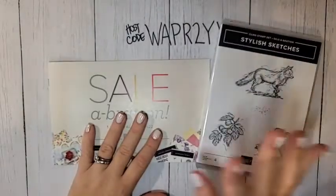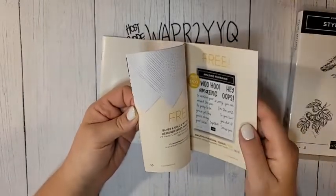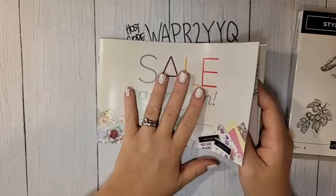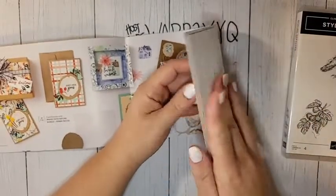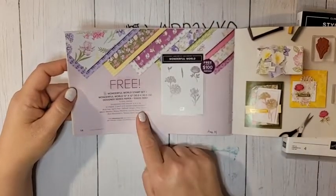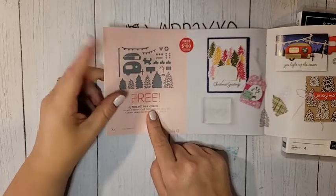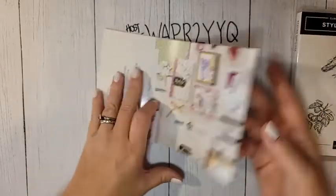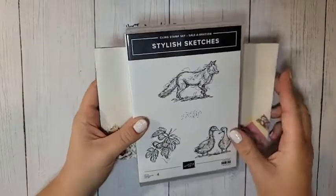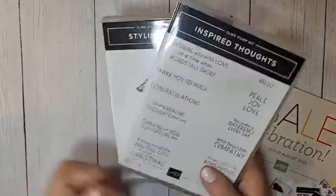All right, let's talk Celebration Sunday! We are using the Stylish Sketches stamp set. I checked the Stampin' Up demonstrator website this morning — a few things are currently unavailable. The Rings of Love DSP and one other item are coming back the week of August 8th. The Tree Lot dies don't have a return date yet, so fingers crossed. But there are still lots of other Celebration offerings, including this one, which is what we're using today.